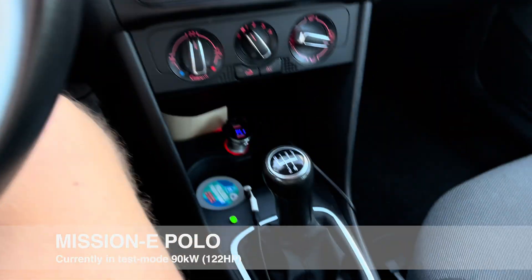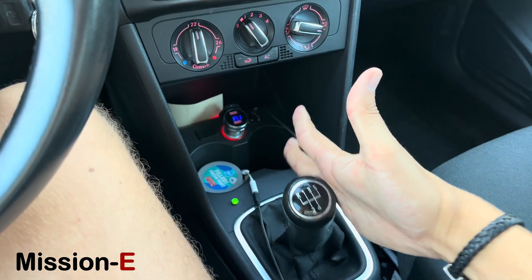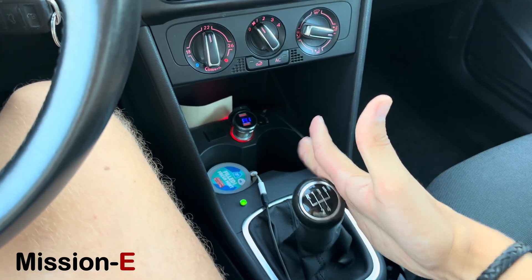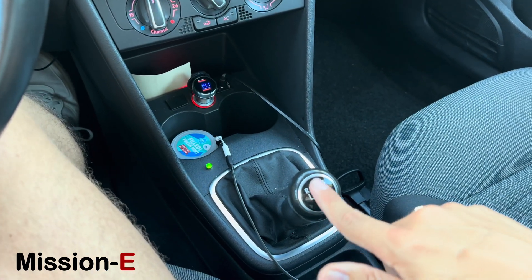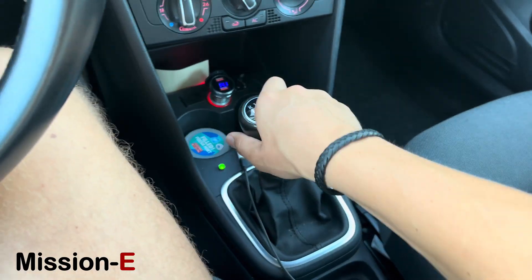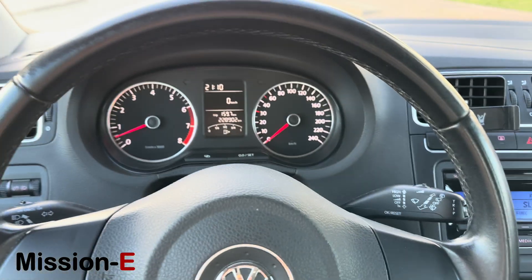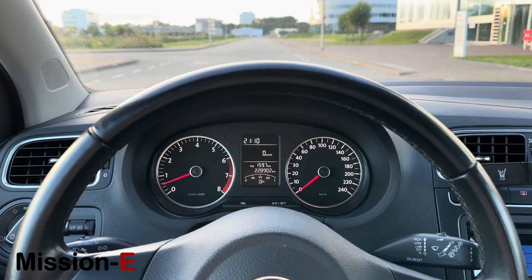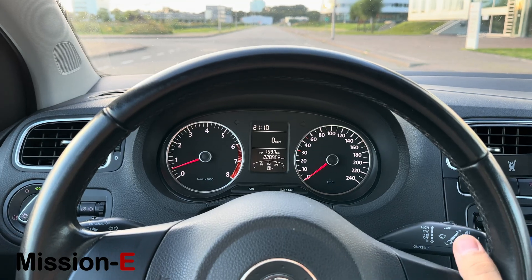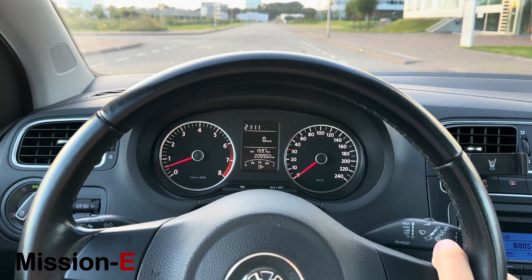Now a short launch from first gear — I usually drive in second for everyday driving, because from second you can go from zero to around 200 kilometers an hour. But if you really want the punch from the get-go, you can use first gear. First is good for zero to a hundred kilometers an hour. Here's a short pull in the Polo.